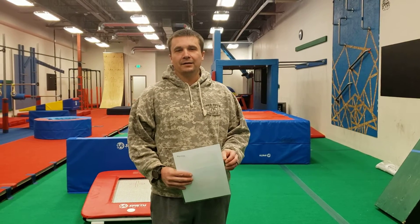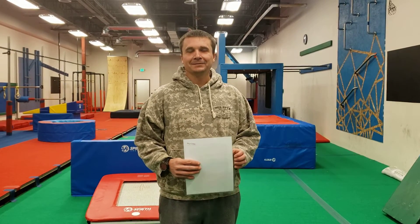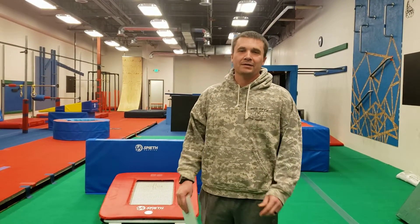Hey guys, coach Dan here. I am missing the staff meeting. I'm blaming everyone else but myself for this because that's what I do. But since I can't be there in person, I wanted to cover one thing and that is how to set up the gym if you are the person in charge of that.